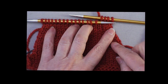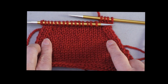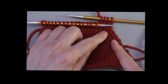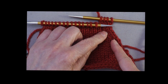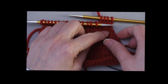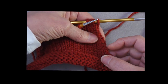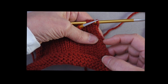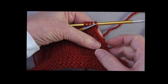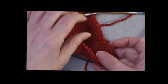The reason you would place the decreases near the edges but not in the edges is that frequently you're going to end up seaming this edge to another piece of fabric, or you might be picking up stitches along the edge. When you do that, you want a nice, clean line of stitches available where you can do that pickup or seaming. If you have a decrease in the edges, that makes it much more difficult.